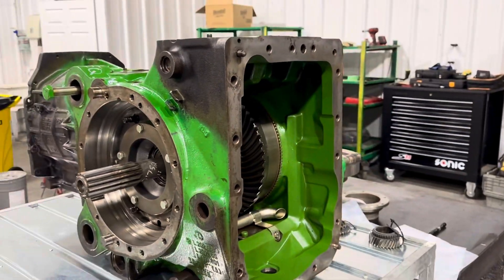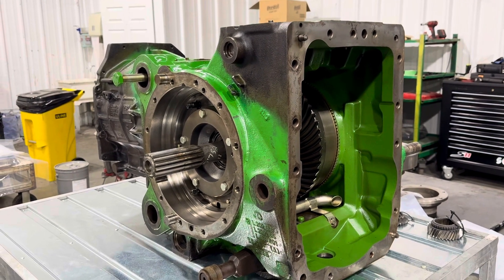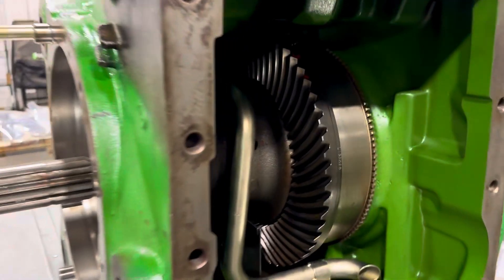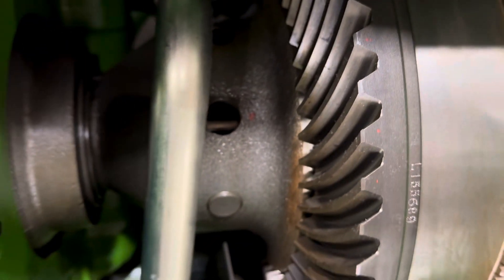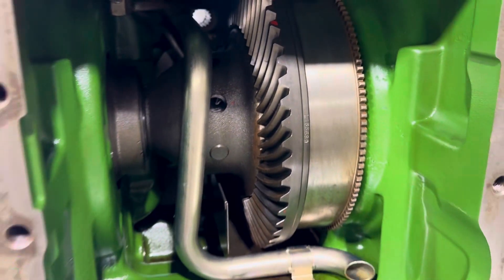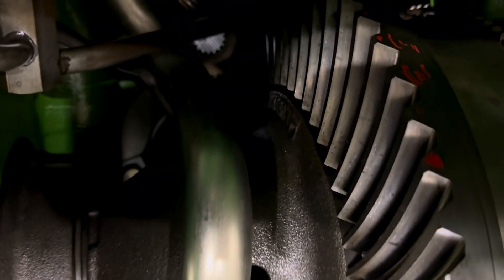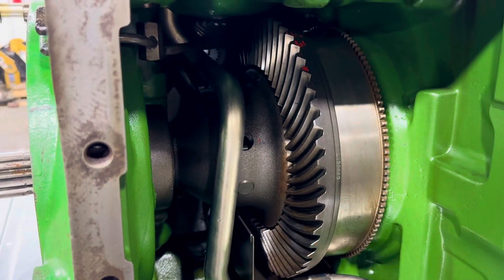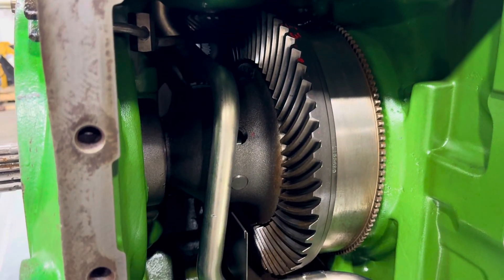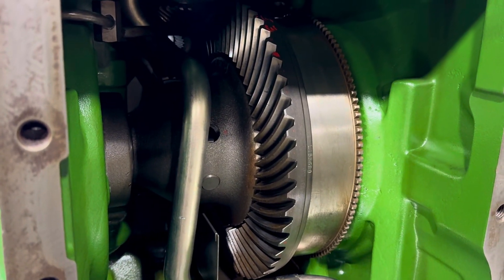We go in — PTO's off, then we look at the differential. We can scope into the differential without ever actually having to go into it. There are a few specs we can check: we can check the roll pattern or gear pattern on the differential. If everything is in spec and we don't find any metal contaminants inside, we can rule out the differential being bad.